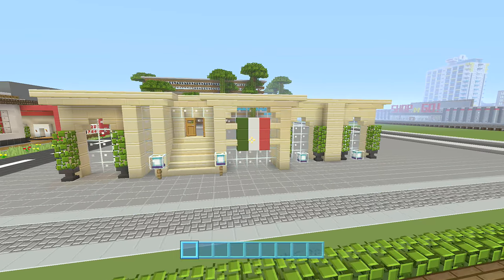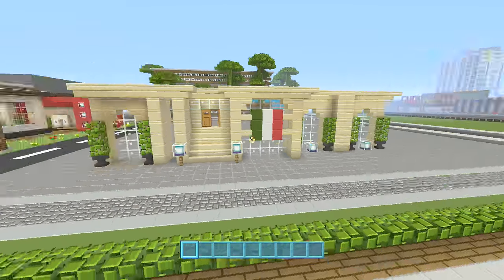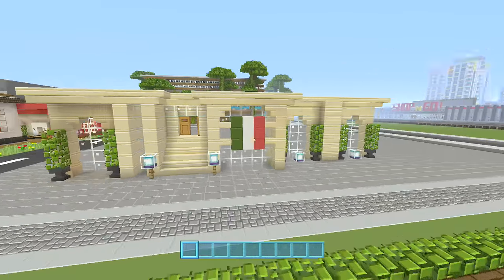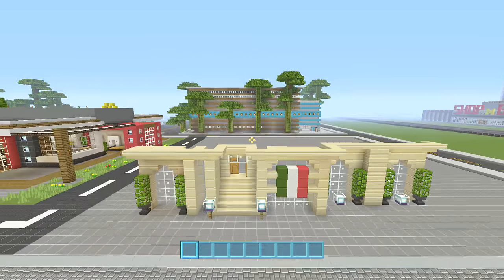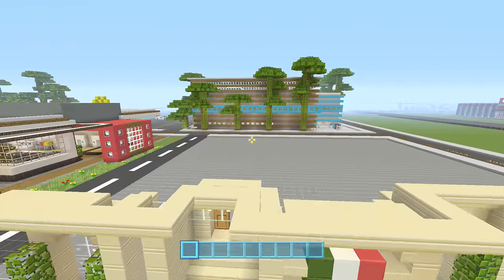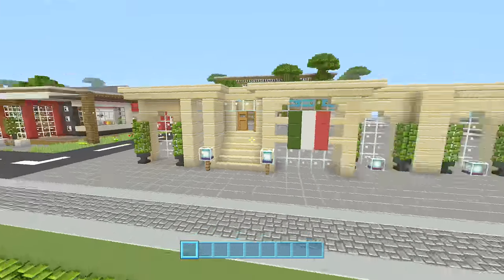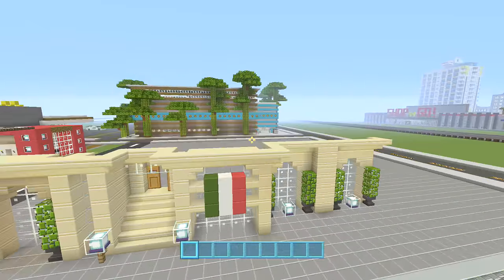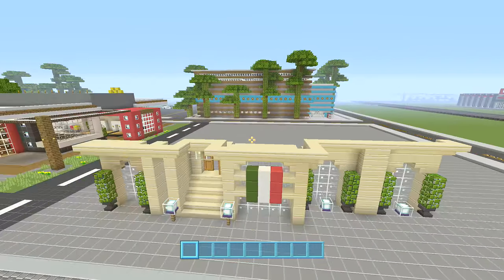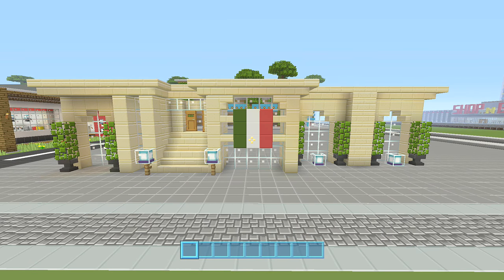Yo guys, Lynn here, welcome to part 2 of our modern Italian restaurant let's build. In the last episode we got the first floor done, just this one wall. In this one hopefully we'll get a lot more finished. We'll probably get the second floor started, we'll definitely get the whole of the first floor finished, because this entire wall just has to be copied for the back, so we'll just redo the sides. Let's get started straight away so we can get as much done as possible.